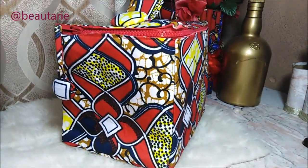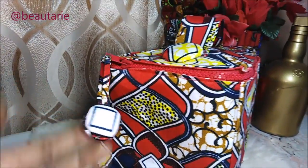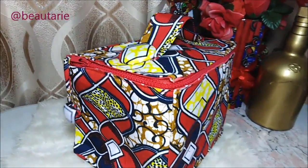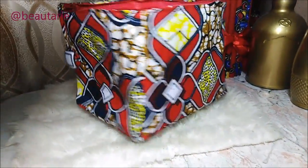Hello guys, welcome back to my channel. If you are new here, welcome. This is the channel where we do all things African print. Today's DIY project is going to be on how to make this lined toiletry bag, so without wasting time let's get straight into the video.